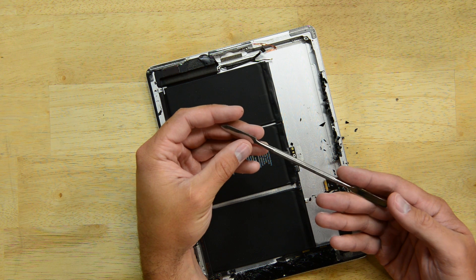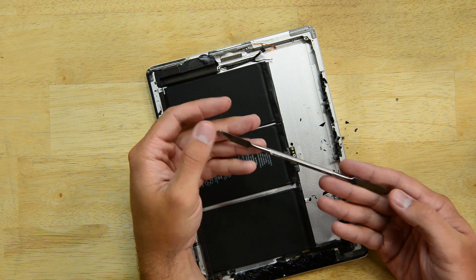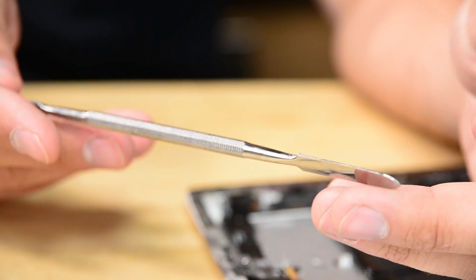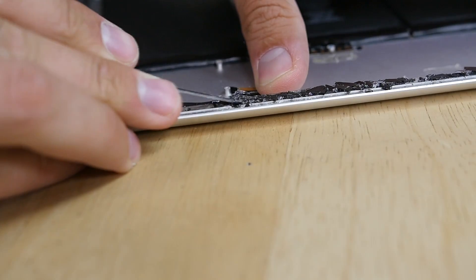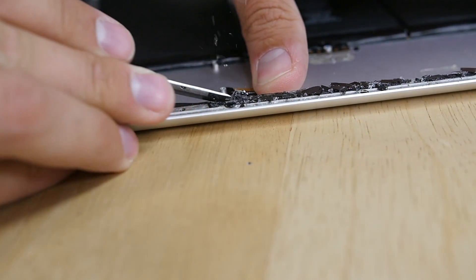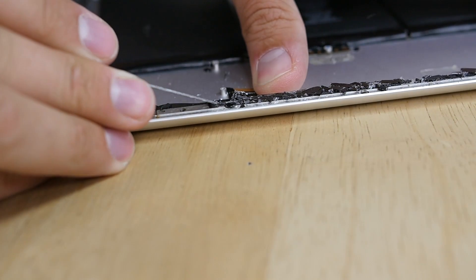The first tool we're going to try is just this generic metal spudger. It's got two different ends on it. As we try to scrape off the sides of the glass on the iPad, we can see that the glass just kind of sputters off in every direction. The adhesive is holding it very securely onto the metal frame.